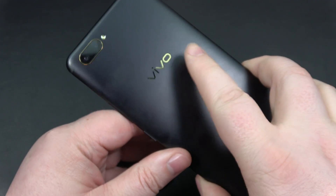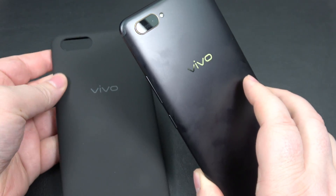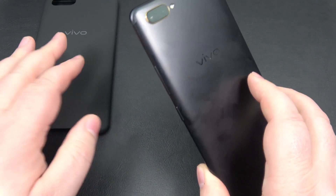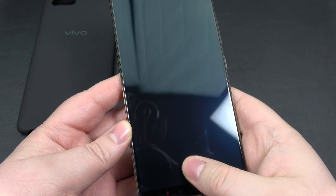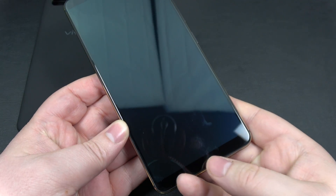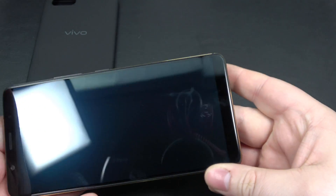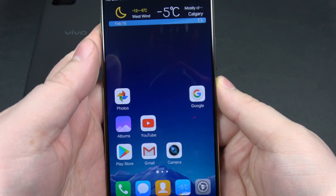You still get this nice gorgeous back. By the way, this back is very slippery — it is aluminum. I have been using the OEM case that came with it; it's a soft touch, really nice from Vivo. So as you can see with my thumb, I can put it on this way — reads properly. I can put it on this way — reads properly. I'll turn the phone — reads properly. Any which way.